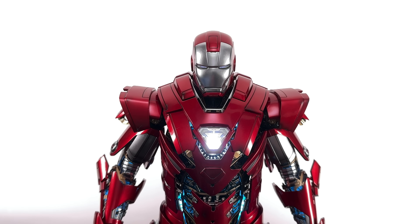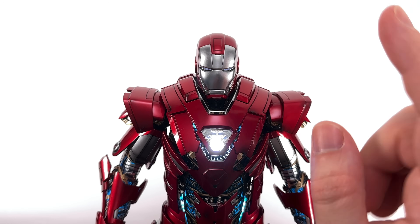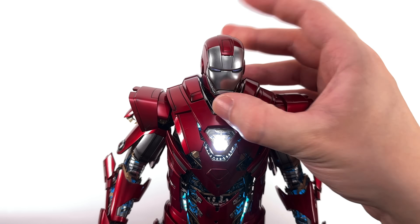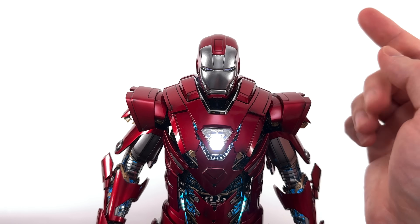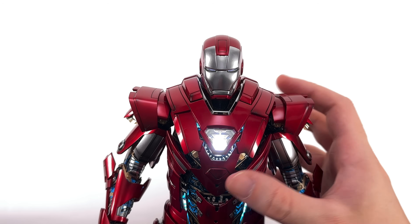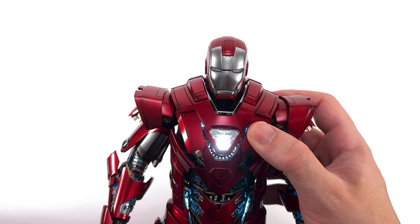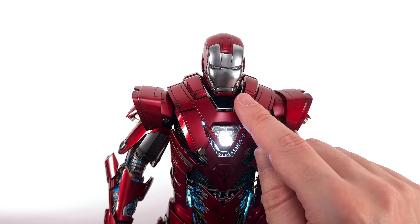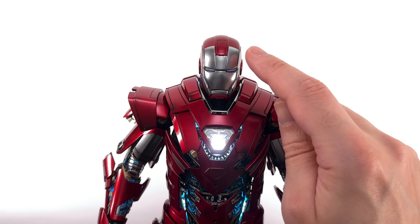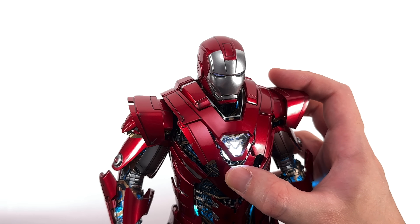Up close and personal, kicking things off with Iron Man's helmet — the empty one — with the faceplate down and his LEDs turned on. The sculpt is sharp and it looks like the Centurion. The silver and red is a beautiful colour combo. That silver metallic — Hot Toys, you have mastered a silver metallic paint application at this point. It looks like metal; there's a flake to it, a luster and shine. We have some washers in the sculpted linework just to bring out all that gorgeous detail.